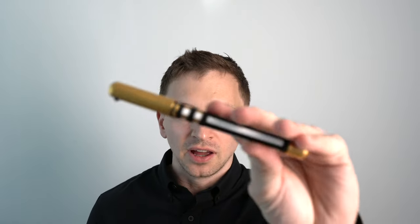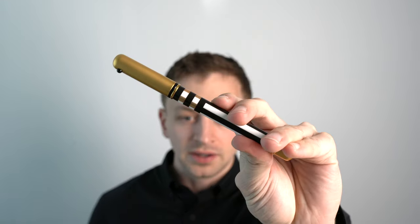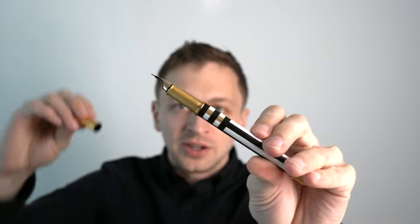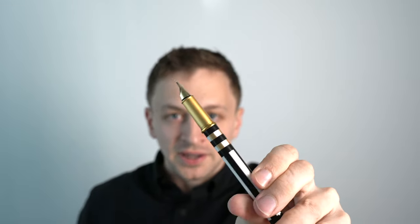In this video, I'm going to be reviewing the Lamy Lady Fountain Pen. I'll go over the specs, I'll do a writing sample, and I'll tell you what I like and don't like about this pen.